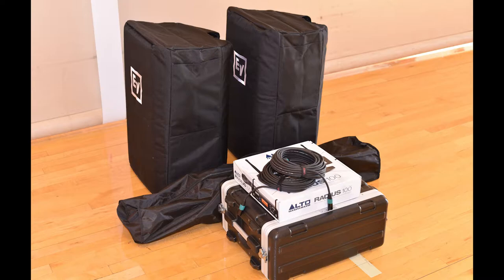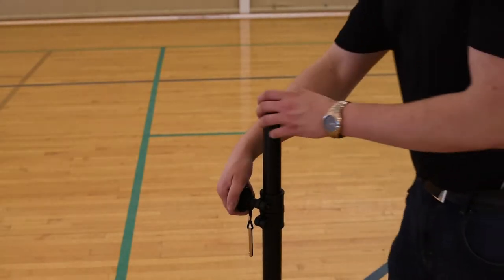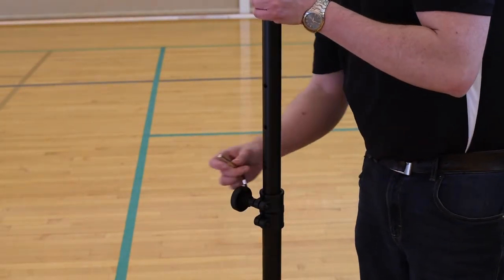The following video is a tutorial for the setup and use of our small portable sound system. This system includes two speakers, stands, a wireless microphone, and cords.